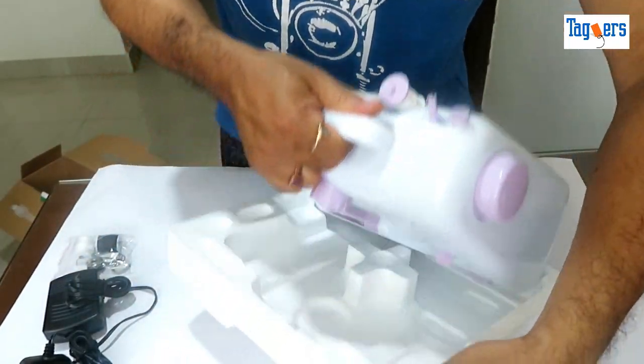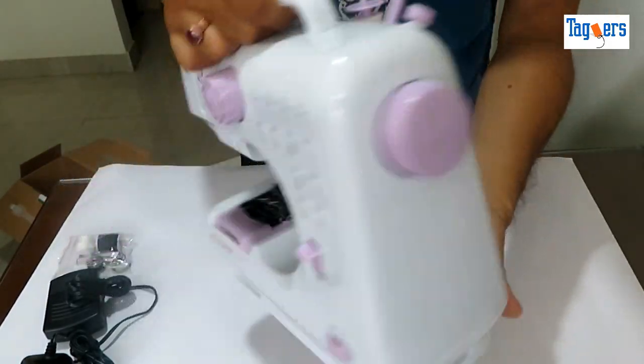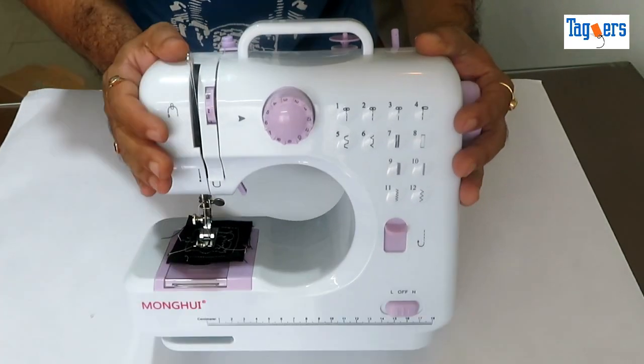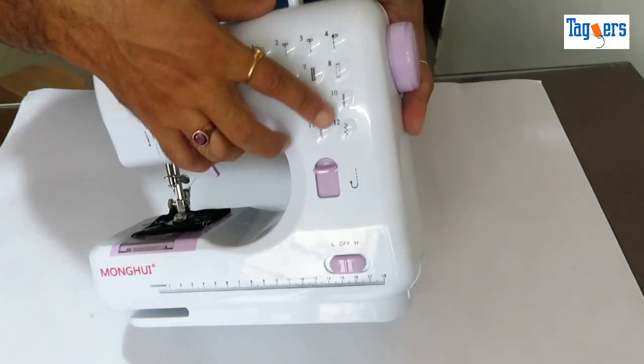Finally, here comes the machine. Have a look at it. In terms of build quality, the build quality is quite great at the price they are offering.